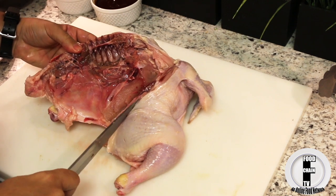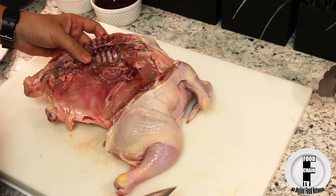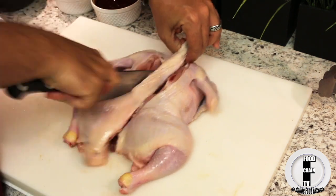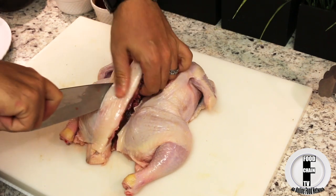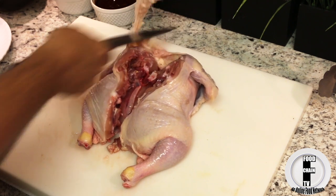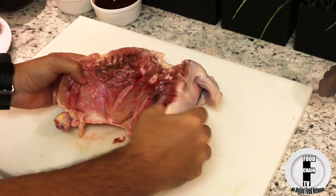There we go. Now you can leave this on or you can take it off — it's up to you — but I'm going to take it off. Okay, so now the back is off.